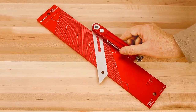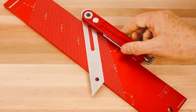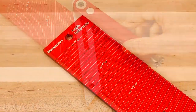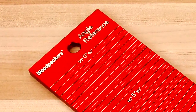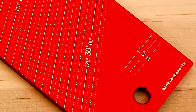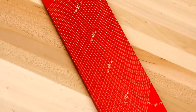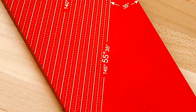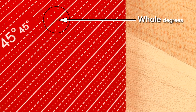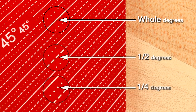Set your angles perfectly with Woodpecker's new angle reference plate. On one side of the 3 x 16 x 1¼-inch thick aluminum plate are engraved angle reference lines from 0 to 30 degrees, and on the other side from 31 to 55 degrees, all in ¼-degree increments. The widely spaced, easy-to-read lines are differentiated with solid lines for whole degrees, dashed lines for half degrees, and dotted lines for quarter degrees.